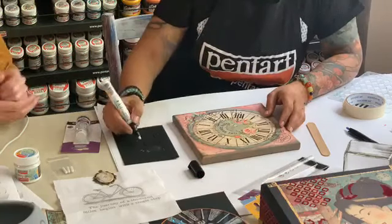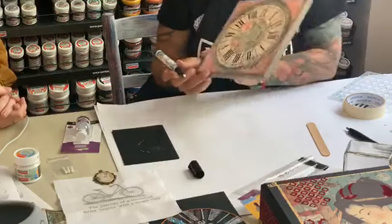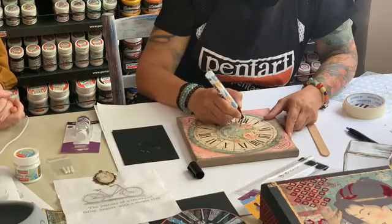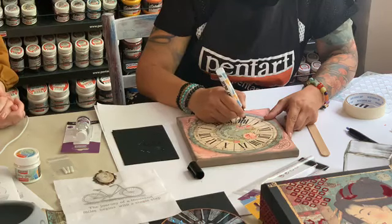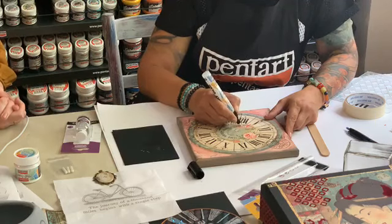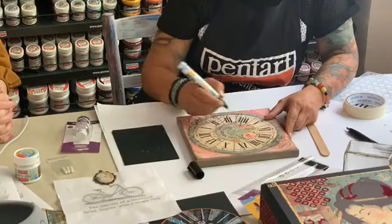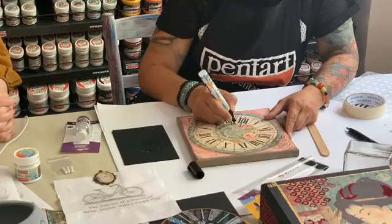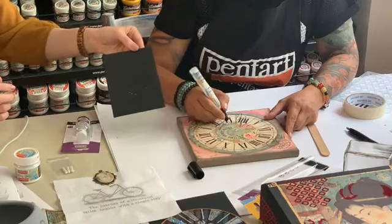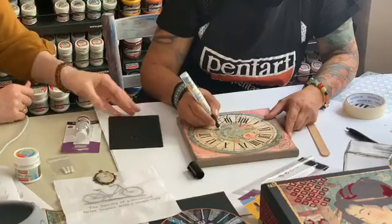On our canvas project, we previously transferred some writings at the bottom of the canvas, and now we are going to use the Teciglue pen on top to highlight it, then add some velvet powder on top. The glue dries quite fast — if you are just drawing lines, it only takes a couple of minutes. You can already see that what we drew here previously is almost completely dried, only at the sides where it needs a little bit more time.